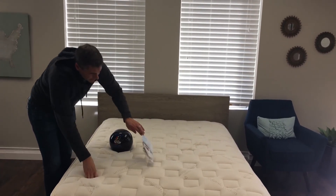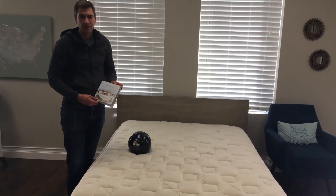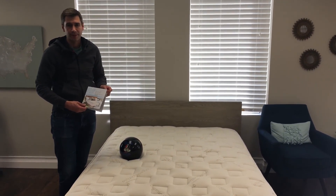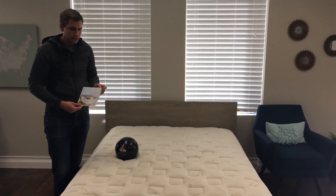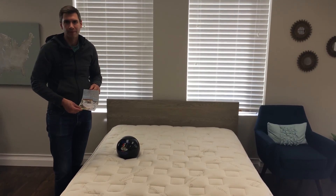They also give you a nice welcome kit that breaks down their warranty, talks about how to install the mattress, and covers other products that Naturepedic makes as well. More information on how this mattress works and how it compares to others can be found on SleepShiver.com.